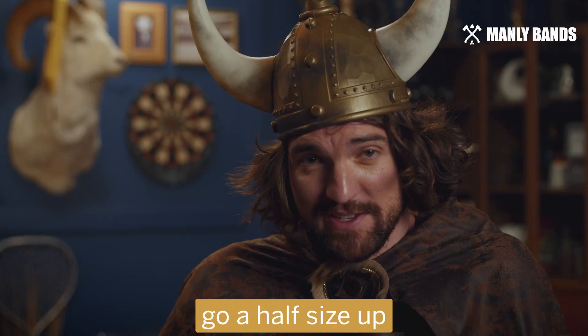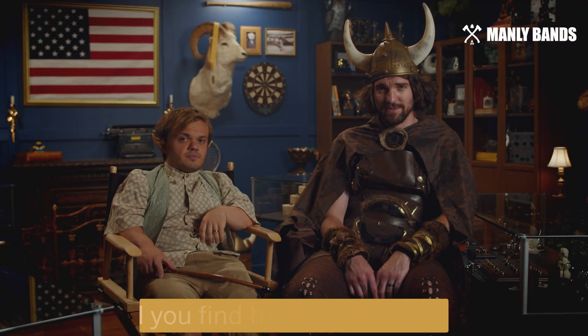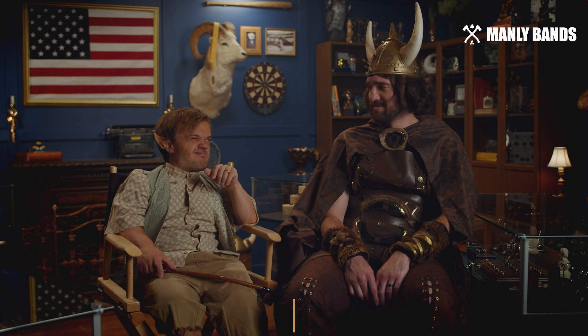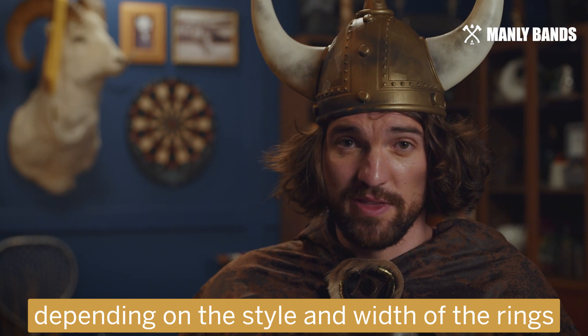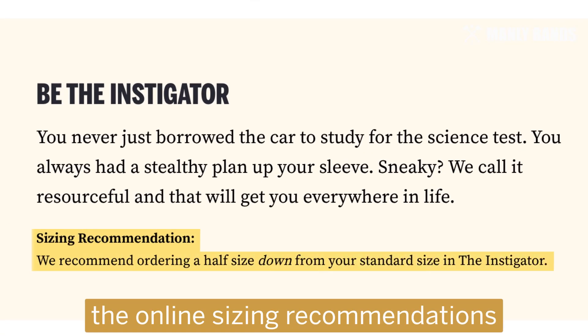If you find your fingers getting a little red, go a half size up. If you find it's too big when you wash your hands, go a half size down — until you find that perfect match. Sometimes smaller is better. One last note: some Manly Bands have specific sizing recommendations depending on the style and width of the ring. So once you pick your ring, take a good look at the online sizing recommendations just to be sure.